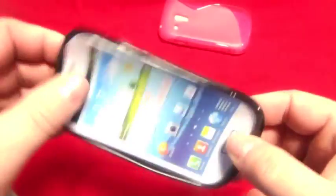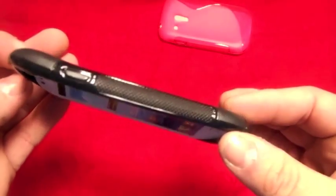So there you go, those are the cases. I will put the link in the description below to where you can go and pick them up if you want to. I think they're about £6. Thanks for watching — please like the video and subscribe.